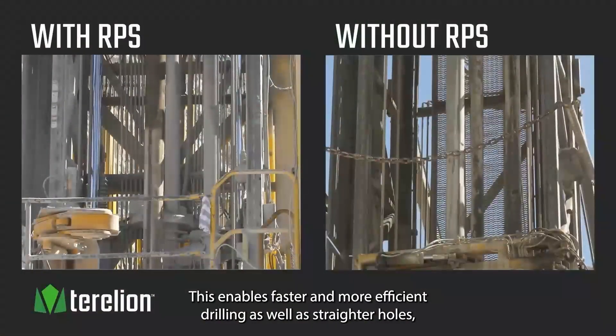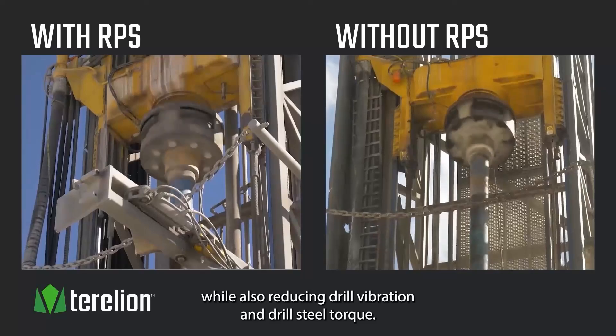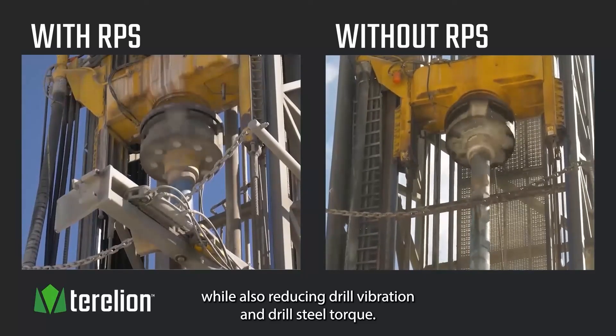This enables faster and more efficient drilling as well as straighter holes, while also reducing drill vibration and drill steel torque.